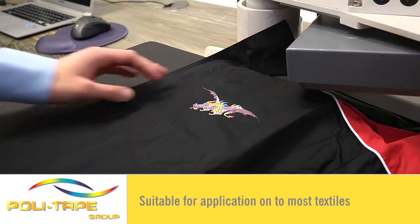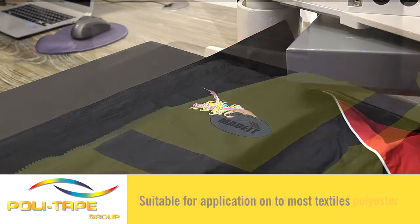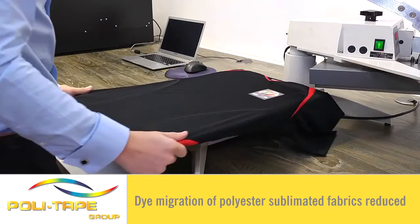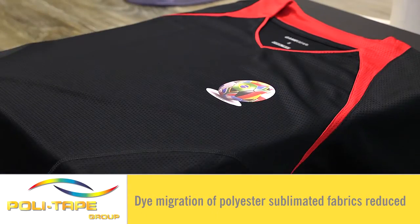Application onto most textiles, including this 100% nylon jacket. It can also be applied onto cotton, poly-cotton, and polyester fabrics. Because of the low temperature and quick time of application, dye migration of polyester and sublimated fabrics is reduced.